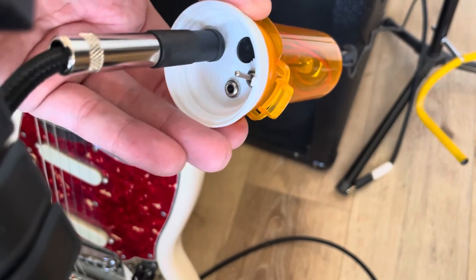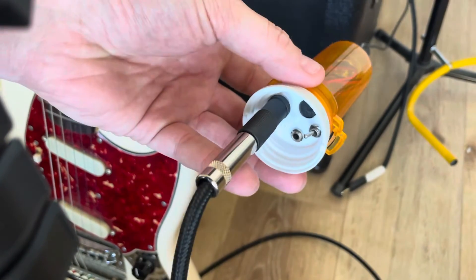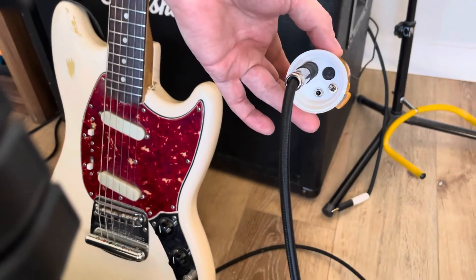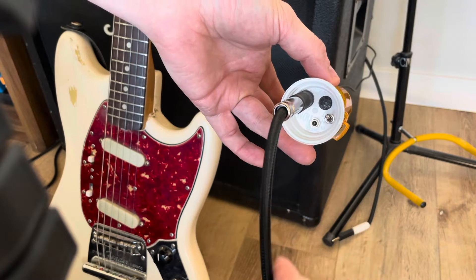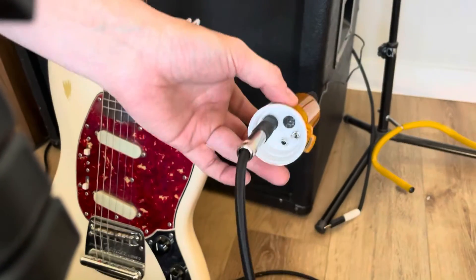Here's this cool little amp. So I got it hooked up to a 9-volt power supply, and I got my guitar plugged into it. I'm going to show you what it sounds like first through this little built-in speaker, and then I'll plug in to the speaker out so you can hear what it sounds like through a 4x12 cab.